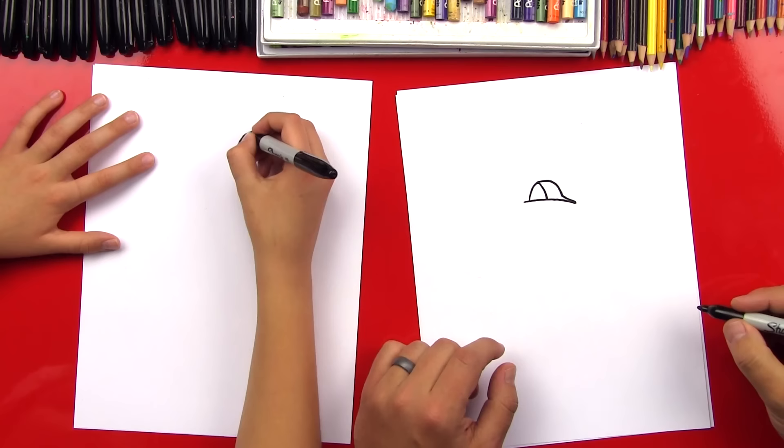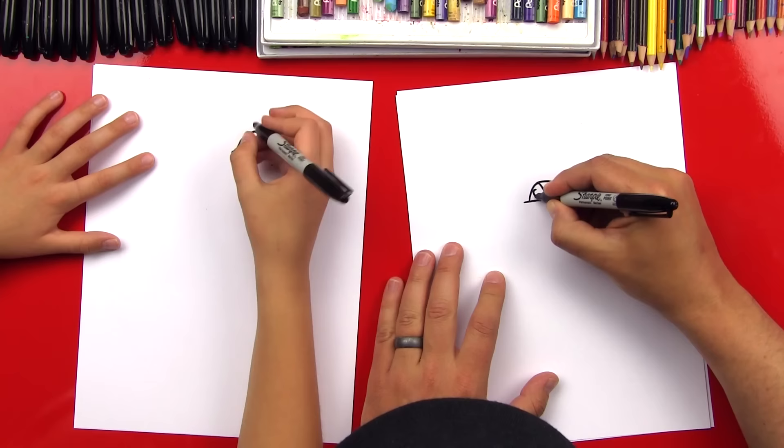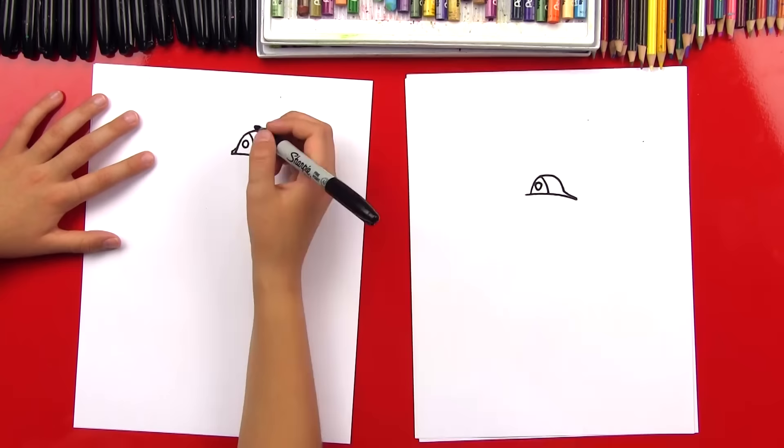Now let's put another line right here at the front. Awesome! Now we can put a little shape up here in the middle, and that's usually the firefighter's badge.